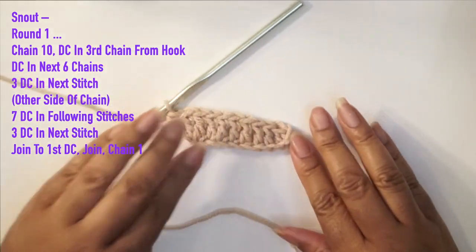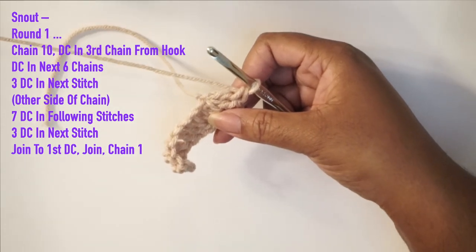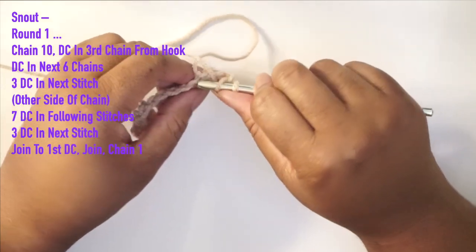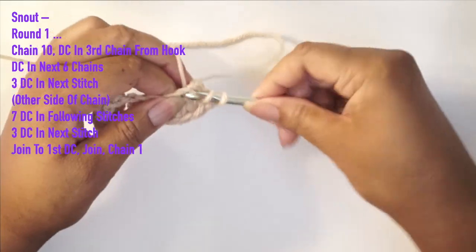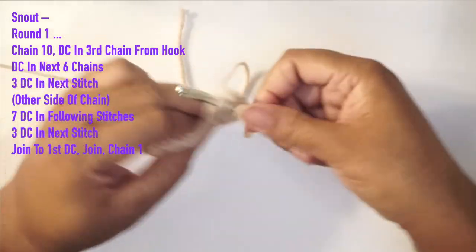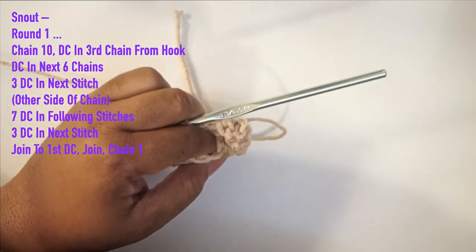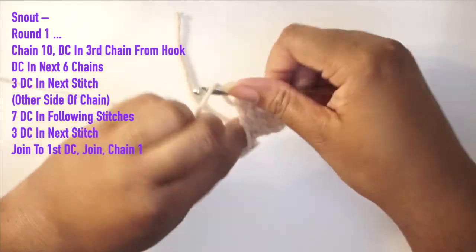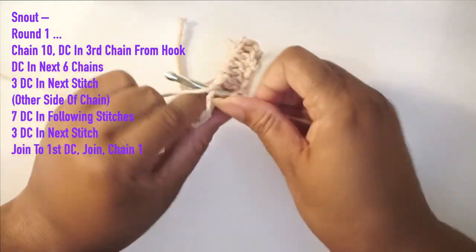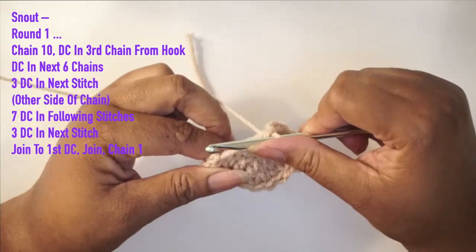This is what it's looking like now — we finished the first side. Now we're going to work on the other side of the chain. We're going to flip our work and go right into the first chain on the other side, doing seven double crochets, one in each chain.